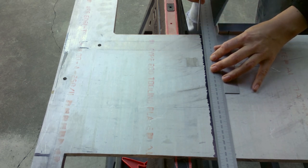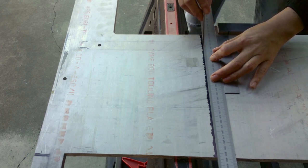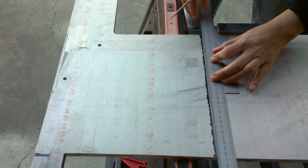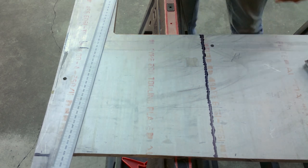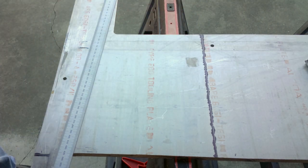Putting this up against this, making sure I'm actually on my mark. I'm scribing my line a couple times, trying to do it consistently so I can see it. Once you start sawing it's harder to see the line anyway. I just repeat that for all the marks I need to make.